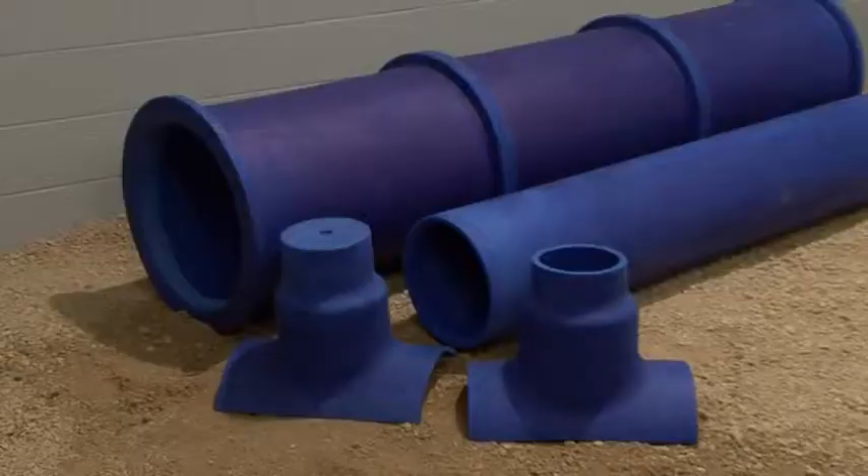In this segment, we will be showing you how to properly install the blue duct saddle boot onto a straight section of duct. You will need a non-flange duct, saddle boot, clamp, and gasket.